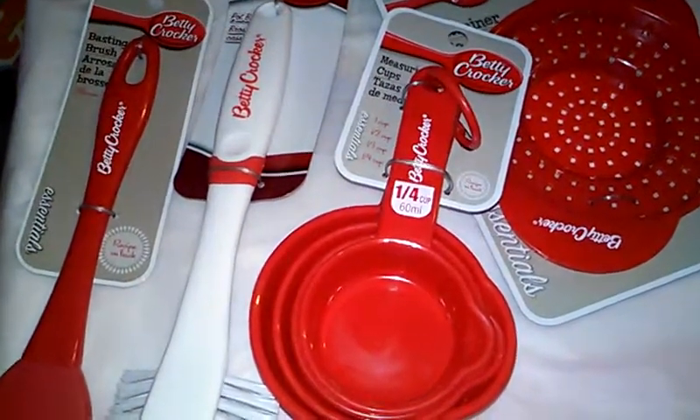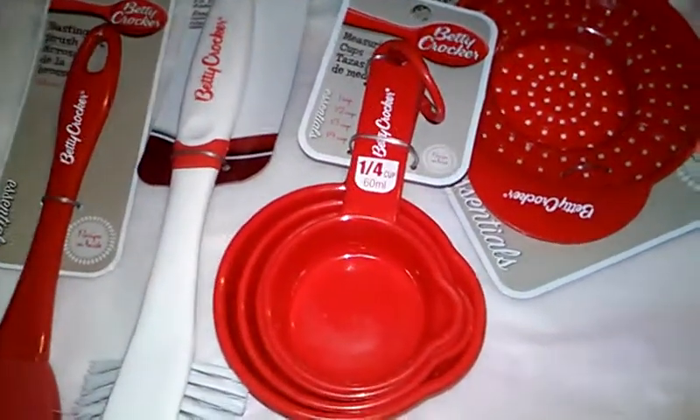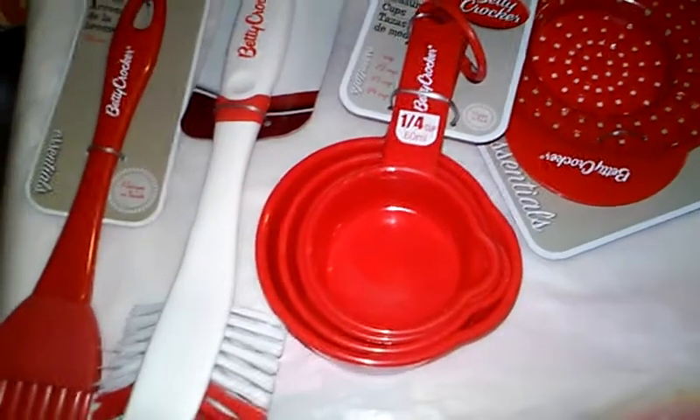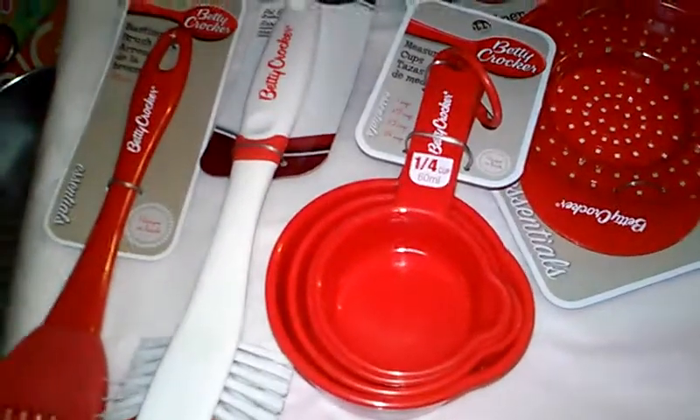Hey everyone, this is the second part of my Dollar Tree haul. I'm gonna try to go as fast as I can so my video won't run into problems.